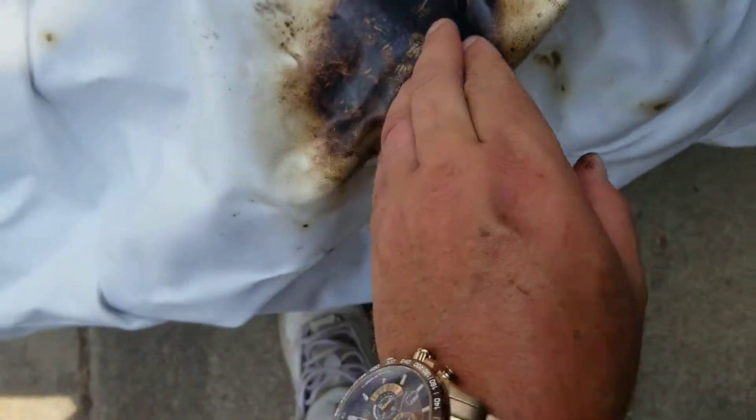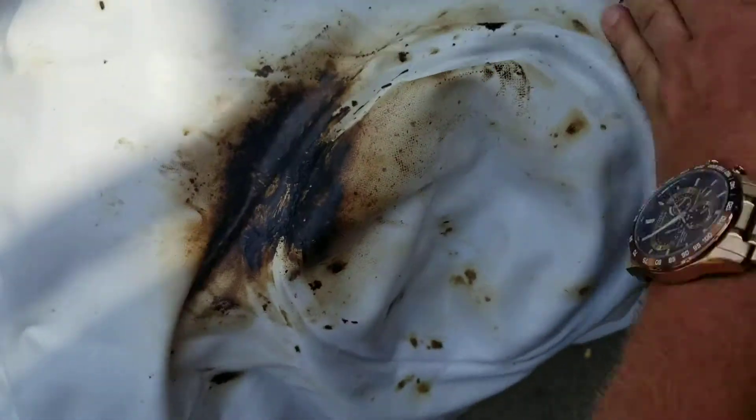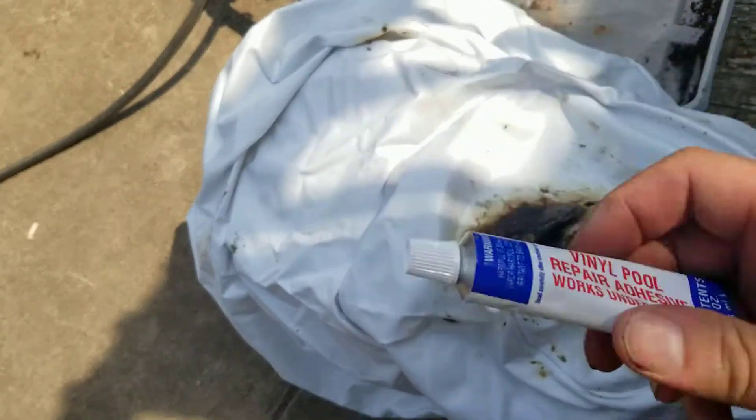Get it nice and flat so we can put the patch over it. We got the sticky flex seal on there — which we shouldn't have put on there — but there's the hole. Now take your handy dandy vinyl pool repair adhesive.